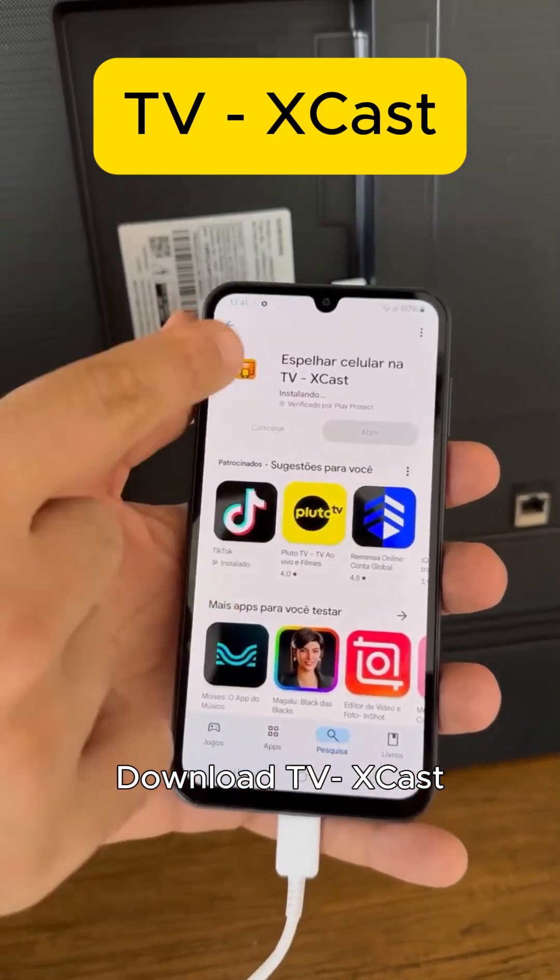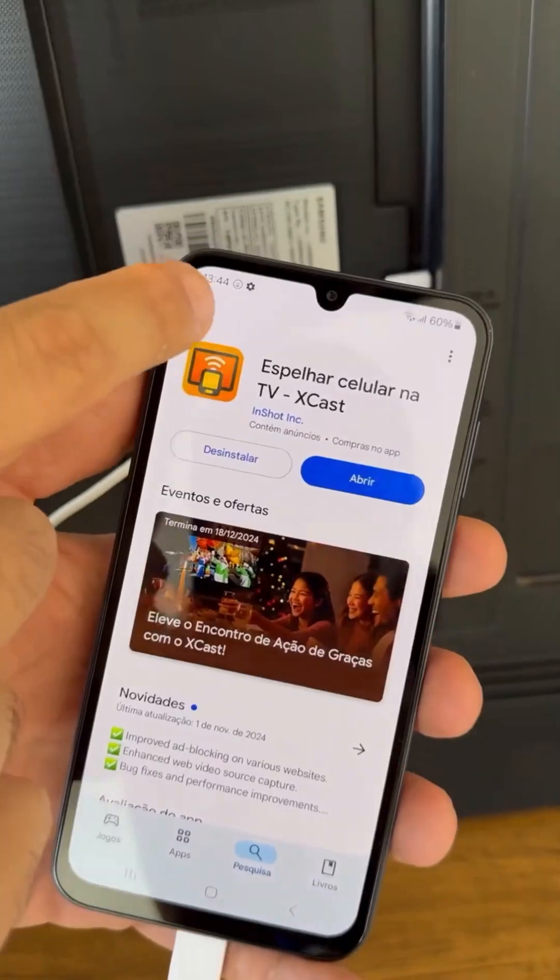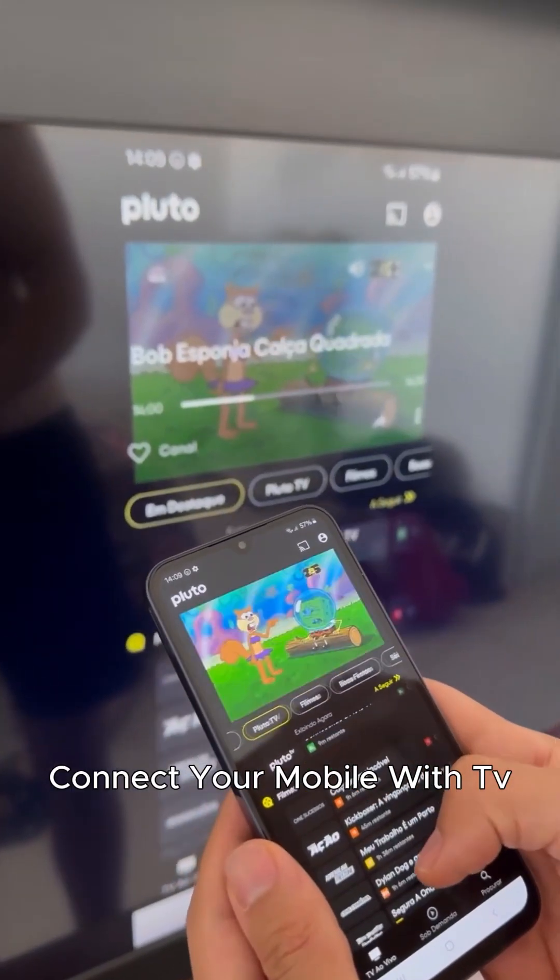Download TVXcast. Connect your mobile with TV.